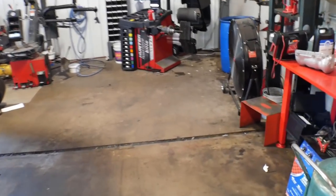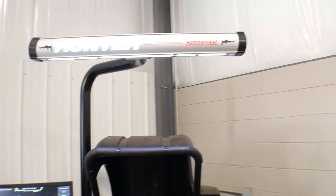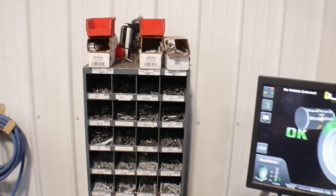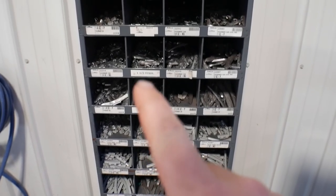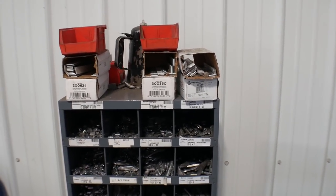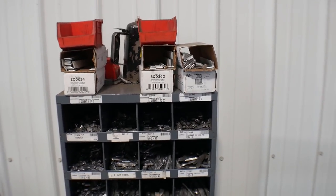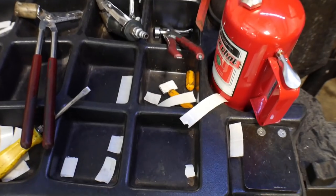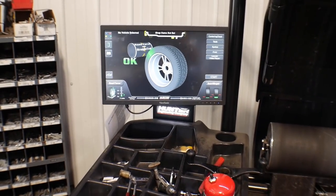Walking back down through the shop, we come to our brand new fancy Hunter Road Force tire balancer. As you can see, we have a nice selection of all different kinds of wheel weights — everything from steel ones, aluminum ones, LH body weights, and also the stick-on weights that you don't have to put onto the beads of wheels, because most modern wheels don't have beads that you can actually hammer a weight onto anymore. All of those are shop supplies. The marking pens, the wax pens we use to mark these wheels so we can Road Force balance them — those are shop supplies too.